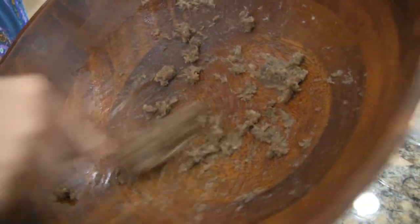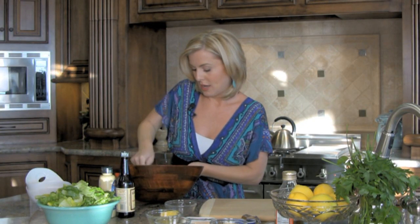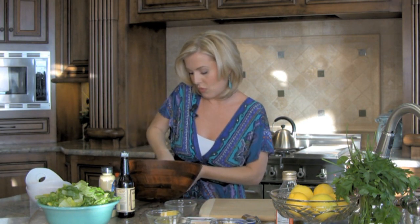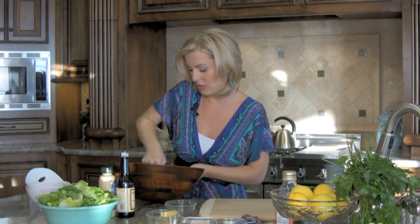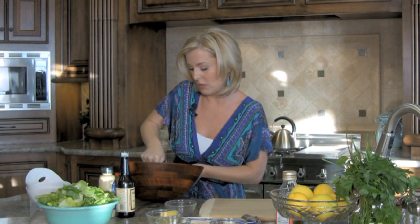This dressing can be made days and days in advance because it doesn't have egg in it. You can use just a non-reactive salad bowl — you don't want anything to react with the acid and lemon juice in this one.